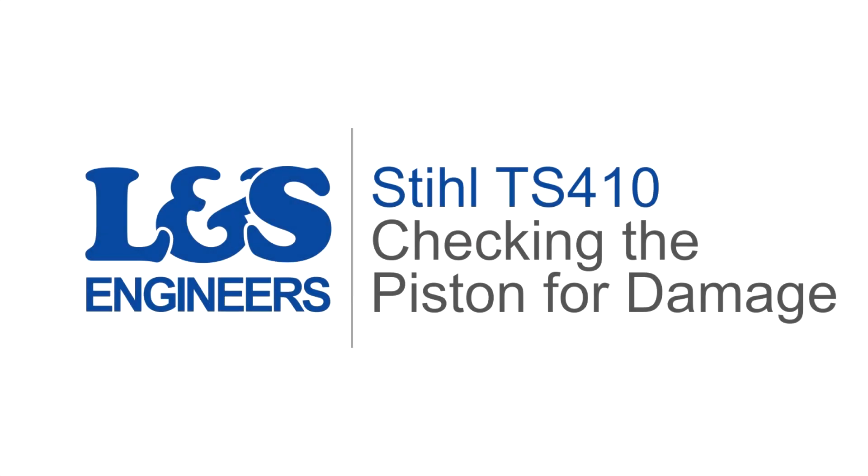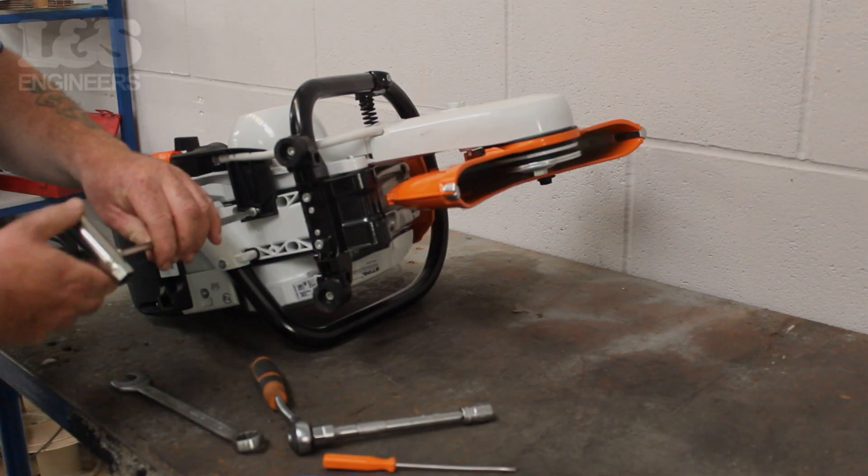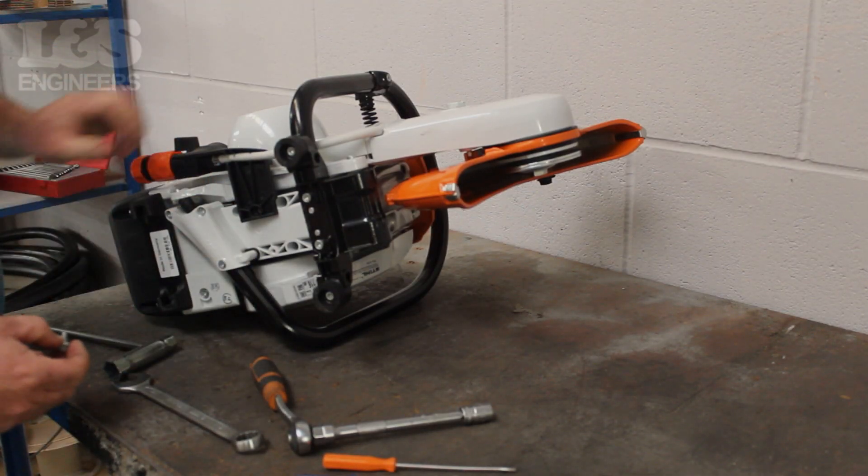Today we're going to show you how to check your piston on a Stihl TS410 disc cutter. First, start to detach the water kit from the machine by unscrewing the holder using a torque spanner.